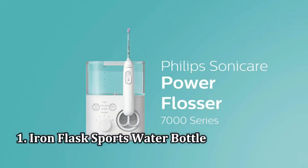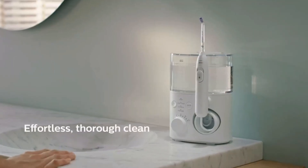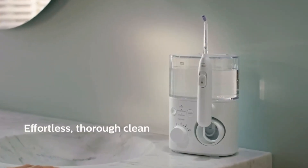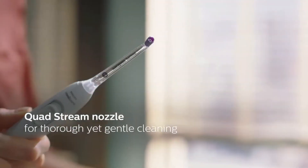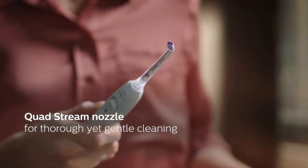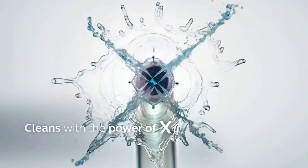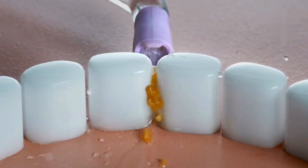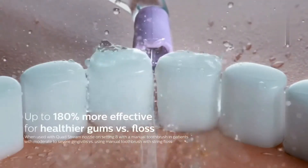Number 1: the Philips Sonicare Power Flosser. A water flosser that does it all exists, receiving only plus marks for its mess-free deep cleaning, easy use, and sound that won't disturb in the AM. This Philips Sonicare rated 96% in overall satisfaction among consumer testers, with one describing it as their all-time favorite in their 20 years of water flosser use.